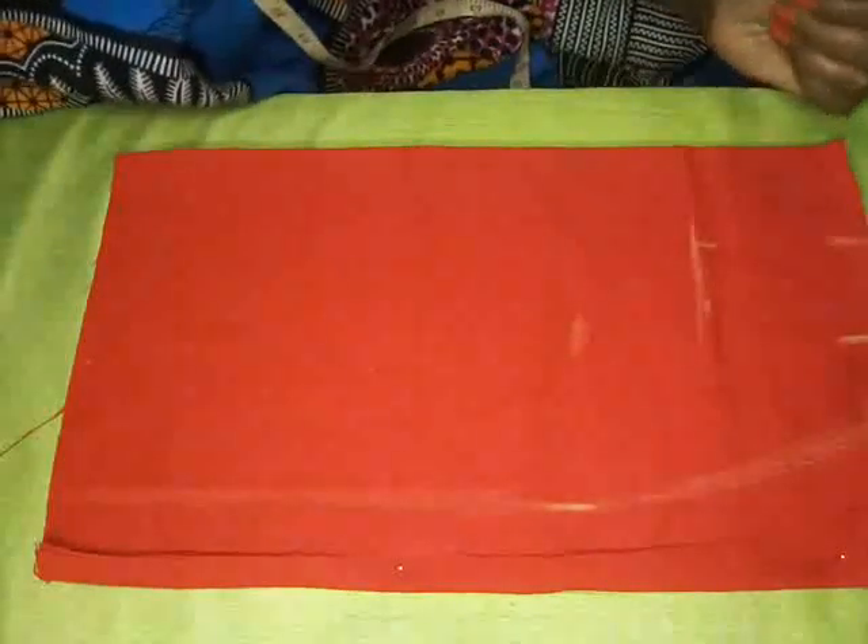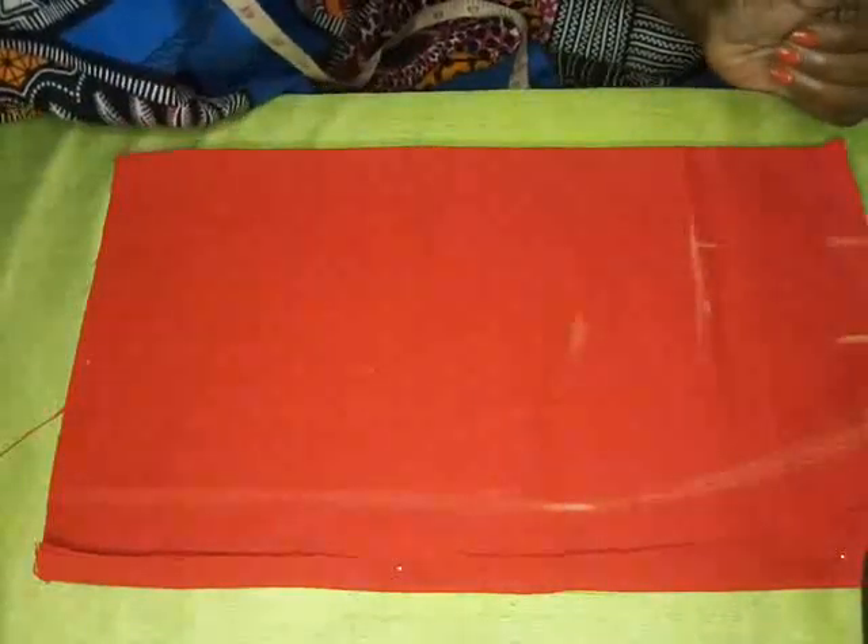My mother used to just make our clothes very nicely — she didn't know about patterns, she just cut, and her clothes were so neat. She never went to sewing school. This is how I normally cut unless I have to do a pattern for something.